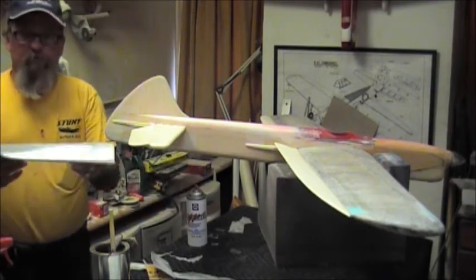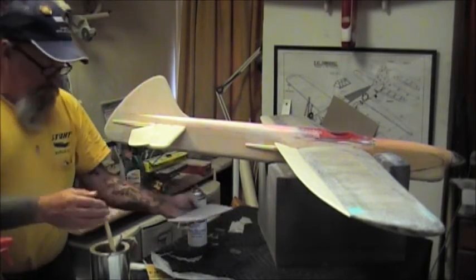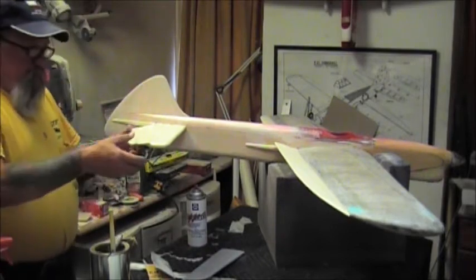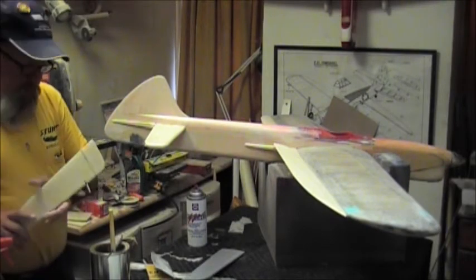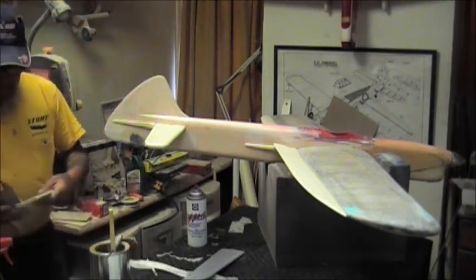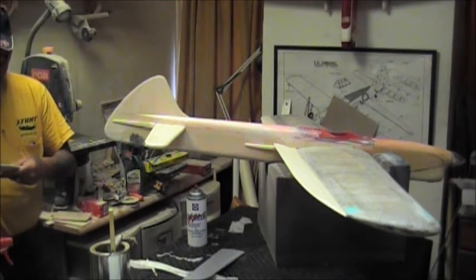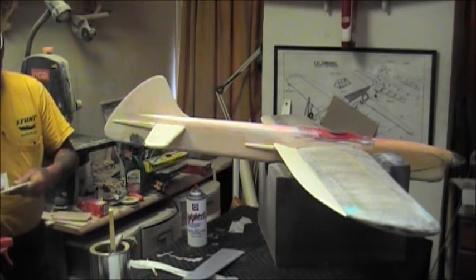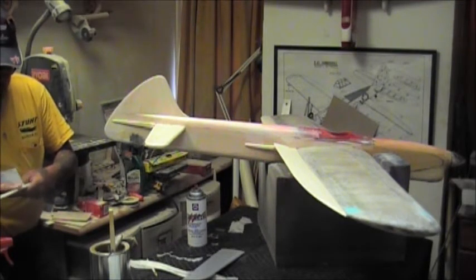I'm going to get the other elevator ready to prime. I just used 320 - there's about 6 coats of dope on this, 3 before the paper and 3 after, and then you sand it until it's flat with the 320. I don't normally run the camera while I'm sanding because it's rather boring, but I want you to see the speed at which the DC 540 works.